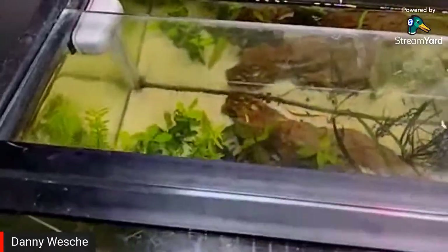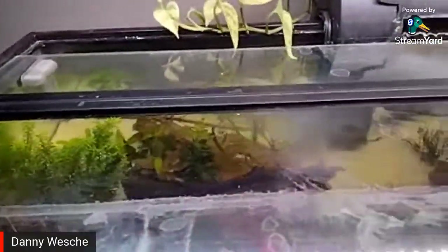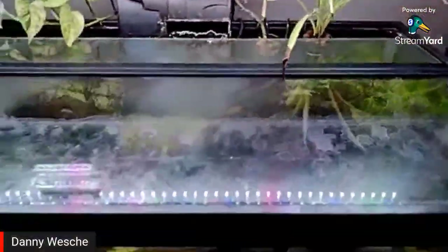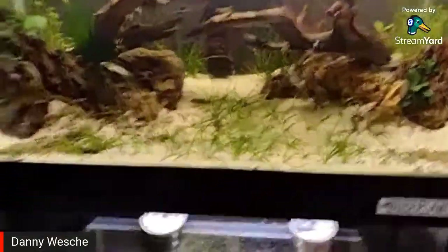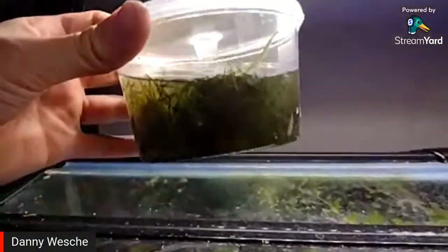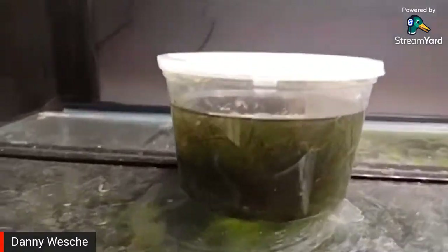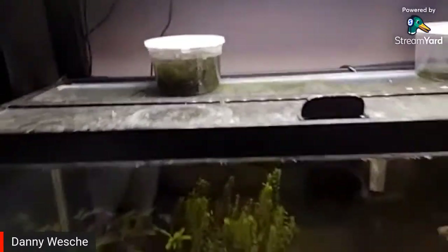If I take you up to the top you can see how the plants are settling in — the lid's a little on the cloudy side. Down here, the java moss I'm transitioning into brackish isn't coming through very well on camera but it is green and looking halfway decent. I'll probably put it into the brackish tank soon.